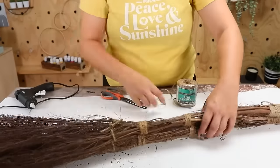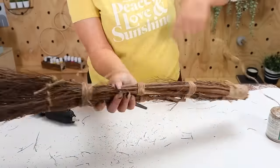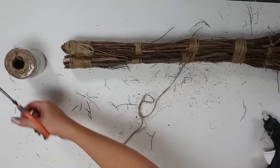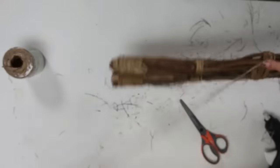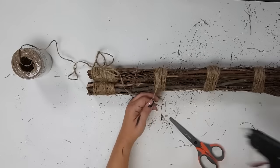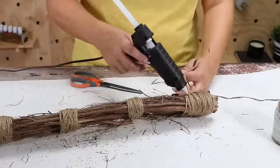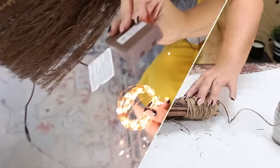I'm gonna grab some twine from my stash and start wrapping it around where the existing twine was to hold them together. I'll do this on all the areas where the broom previously had twine. This is going to help make my broom look seamless — you wouldn't be able to tell it was two brooms.